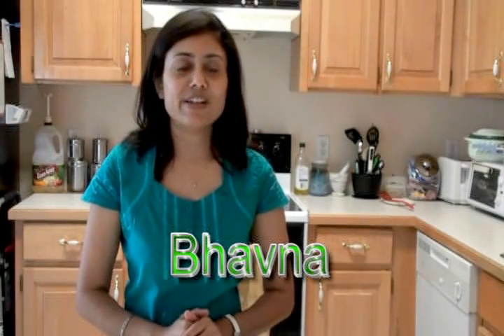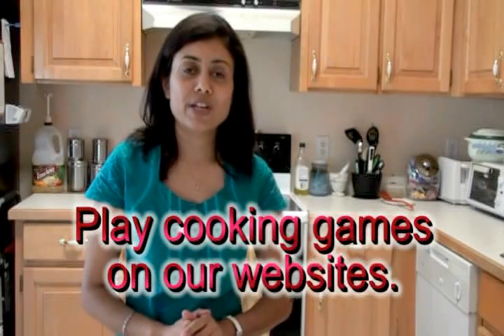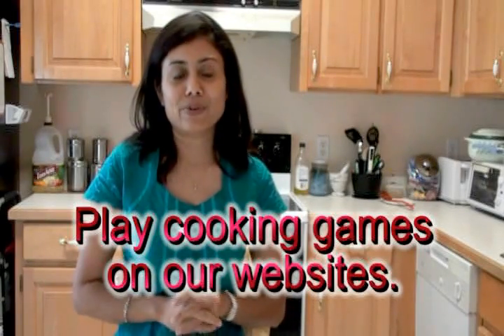Hello friends, welcome to my home kitchen. I'm Bhavna and today I'm going to show you how you can arrange a mini pizza party for your kids or even grown-ups.